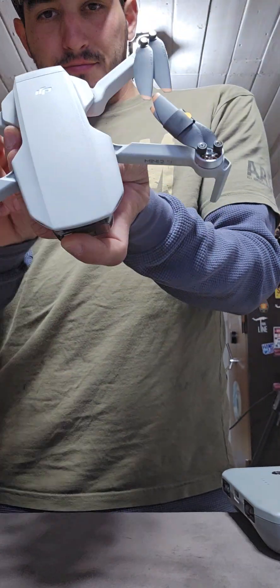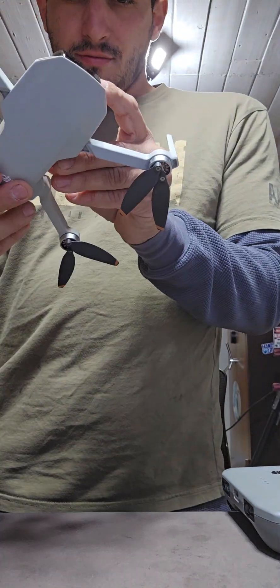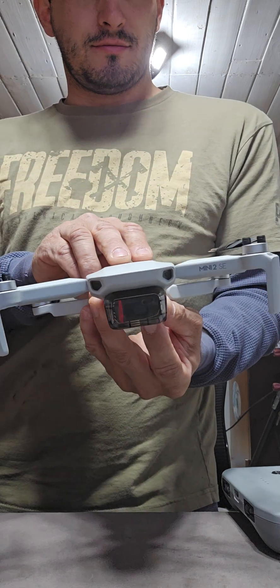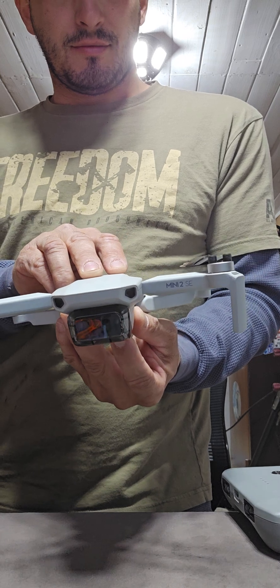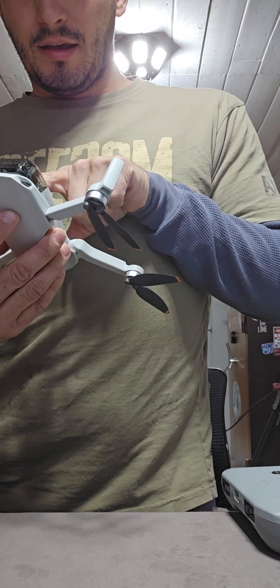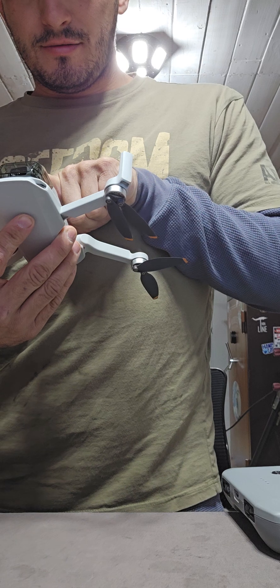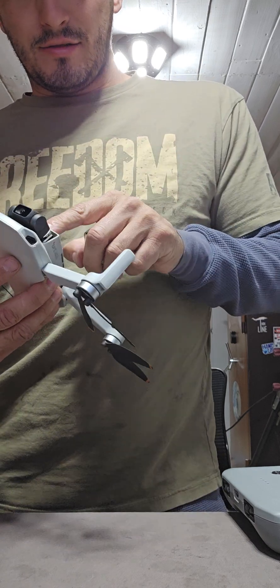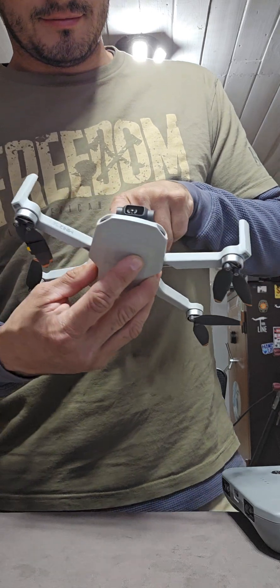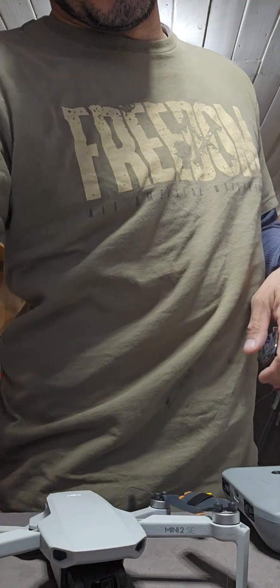It's pretty handy. I guess it's dead, dead. I was hoping I could try to power it up some, but it's not looking that way. I'll have to charge it.